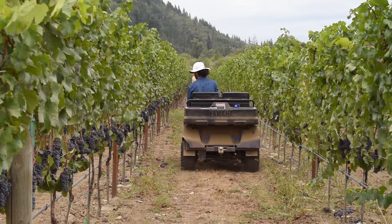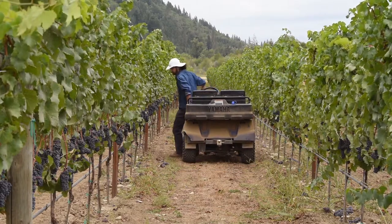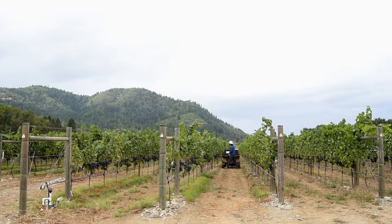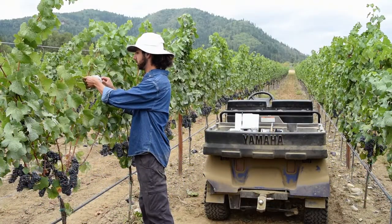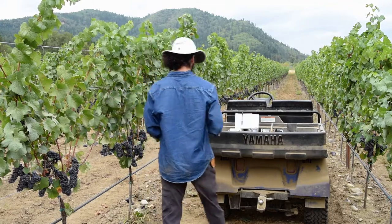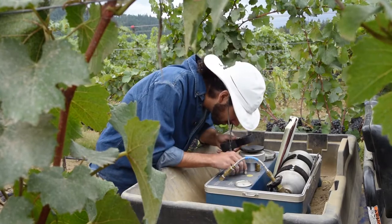Once you've chosen your vine, you must decide what kind of measurement you want to make: leaf water potential or stem water potential. Both measurements are highly correlated to each other and both give you an idea of the vine's water status — or in other words, how wet or dry the vine is. Both measures are also highly correlated to many other aspects of vine physiology, so in the end you should choose the measure that you feel most comfortable with.